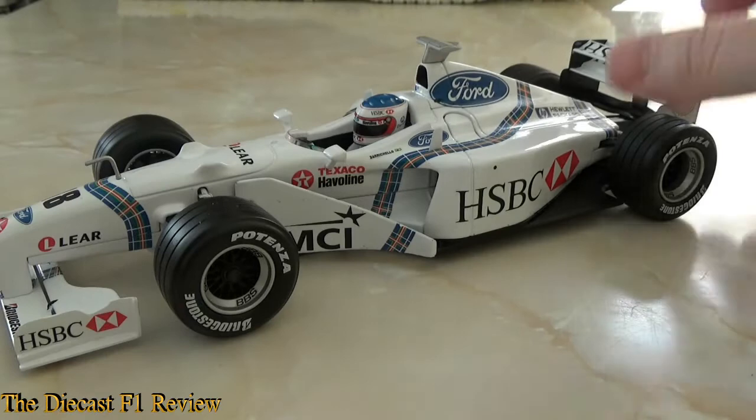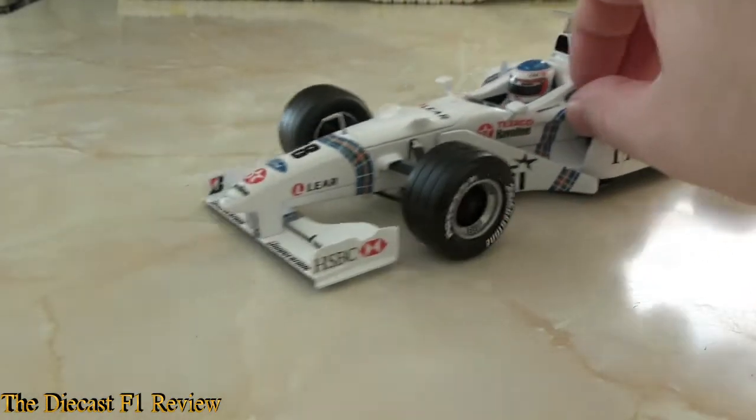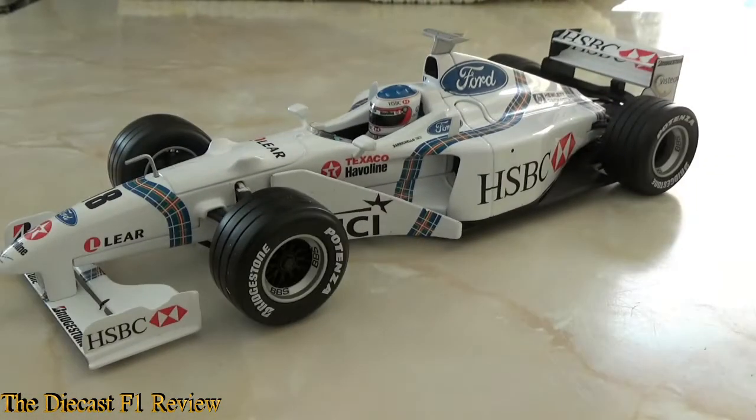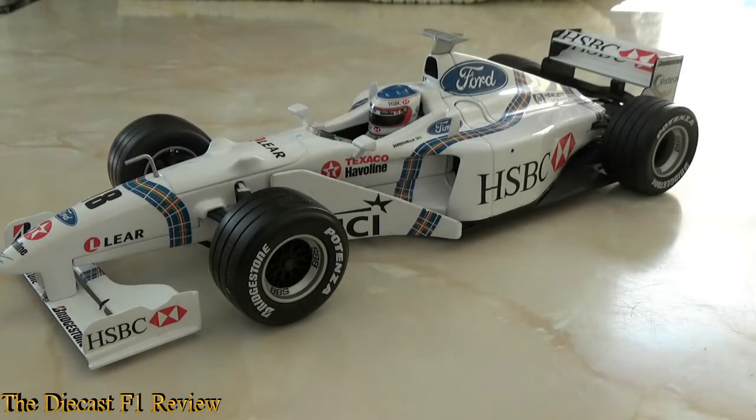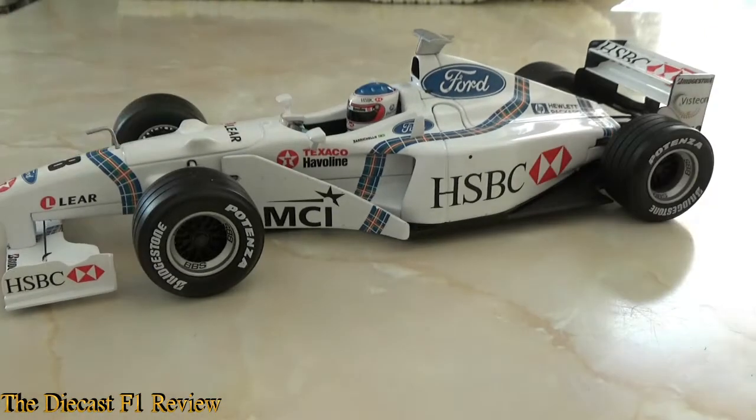Back again — I've unscrewed the car from the base and now I have a rolling model, very nicely rolling too. A bit of information about the car's real-life counterpart: it was a slight improvement over the previous year's car. It didn't score as many points overall but had more points-scoring results — five points throughout the year: two fifth places and a sixth place, including a double points finish at the Canadian Grand Prix where pretty much everyone crashed out. Remember that race? It was great.